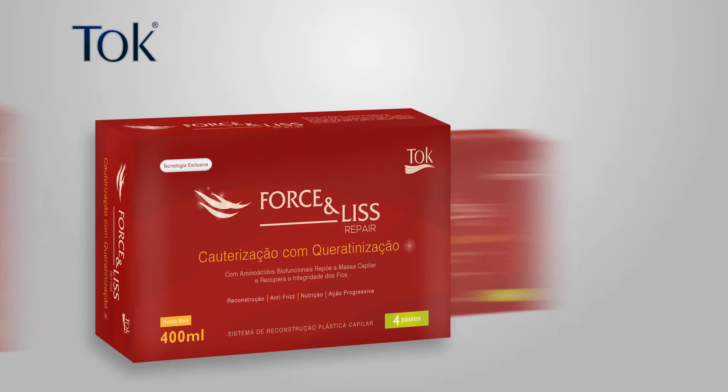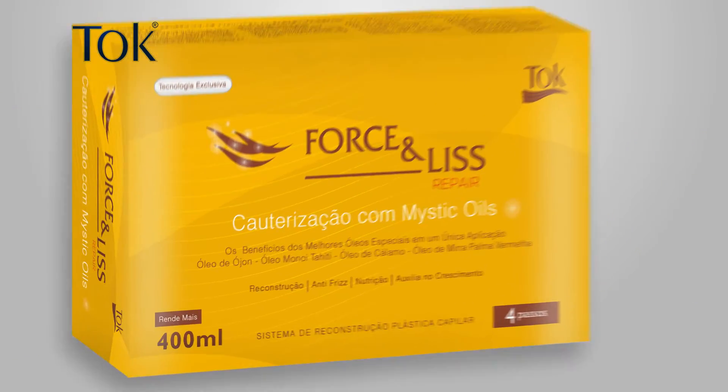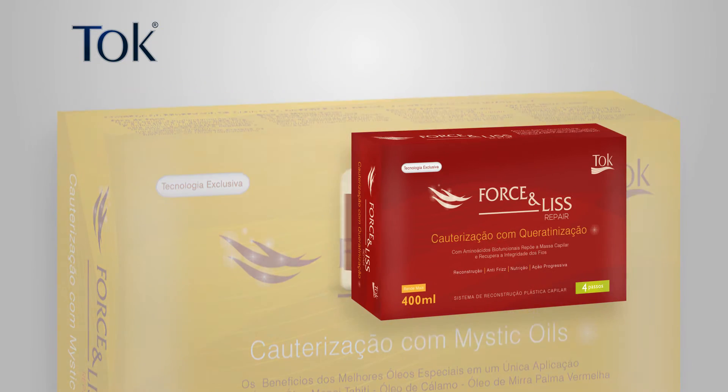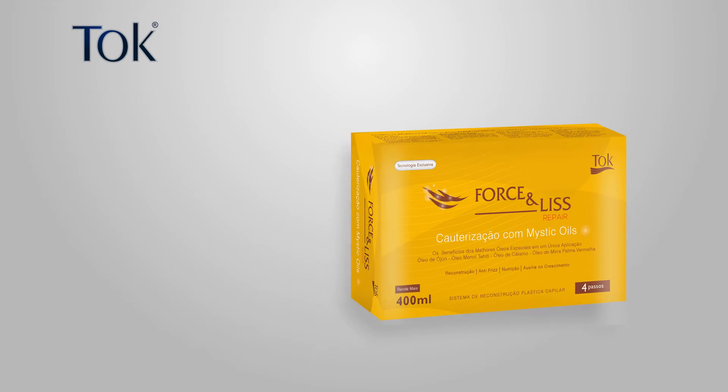We have two types that fit the needs of each hair: recalterization with keratinization and recalterization with Misk oils, in four steps, being the second step the liquid keratin, which brings much more benefits to the hair.